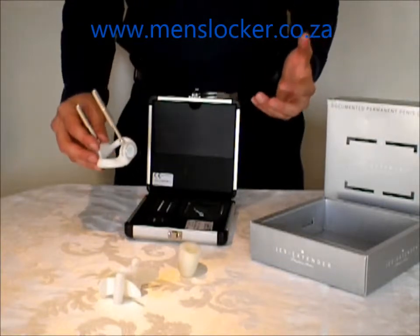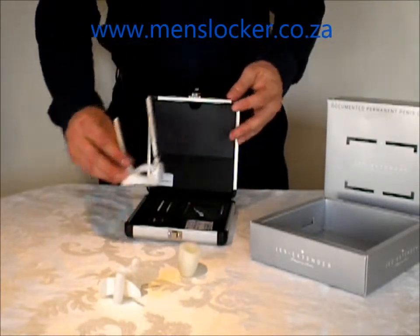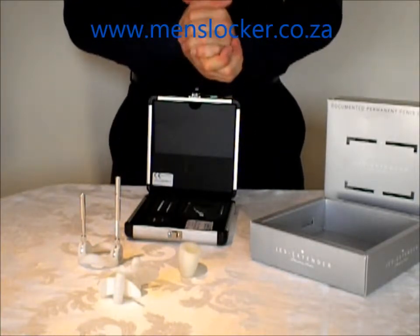So if you're looking for the Jez Titanium, come down to menslocker.co.za and we're happy to take your order and we'll send it to you right away. Thank you for shopping with us.